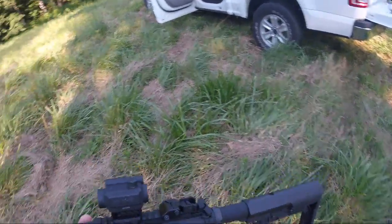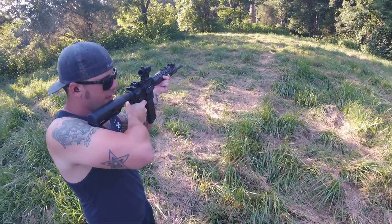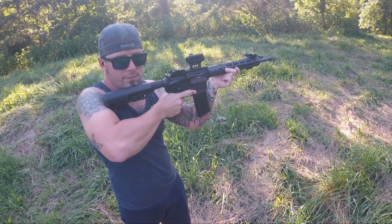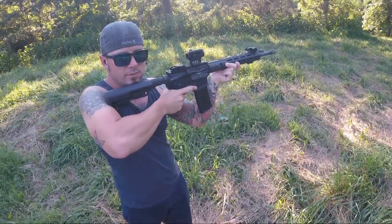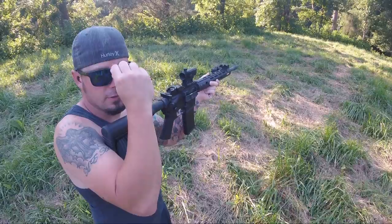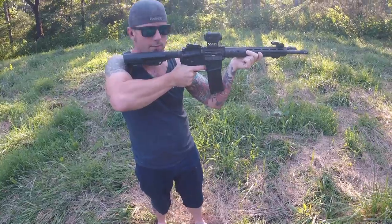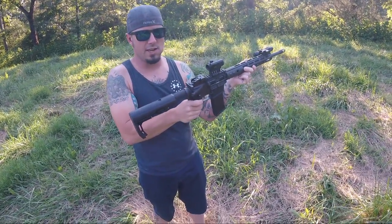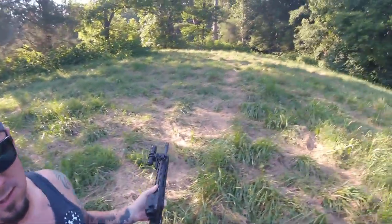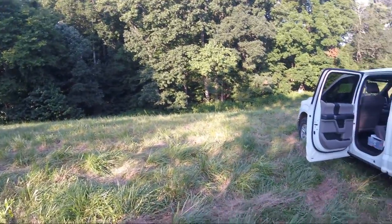That's badass right there, dude. In Echo mode it fires — watch, watch my finger. But it's faster on release or something? No, it fires — look, watch. Watch the semi. Okay, then watch in Echo. It's in Echo now, okay. Here we go — first time. I want to shoot that tree right there, hold on.